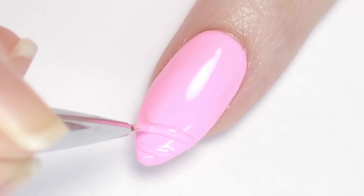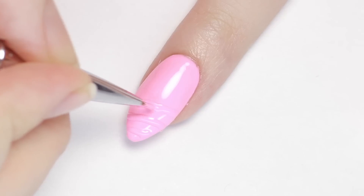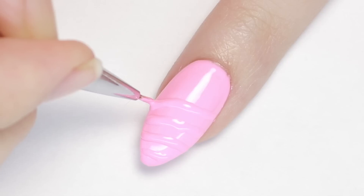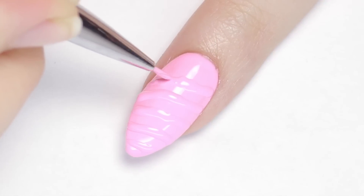Quickly pop your nail under the LED lamp for about 15 seconds to flash cure it — this will prevent the line from shifting or flattening before you finish the rest of the lines. Continue making diagonal lines following the direction of the prior line and flash curing after each one. It's okay if these aren't perfect or completely even; the top coat will help blend any uneven texture.